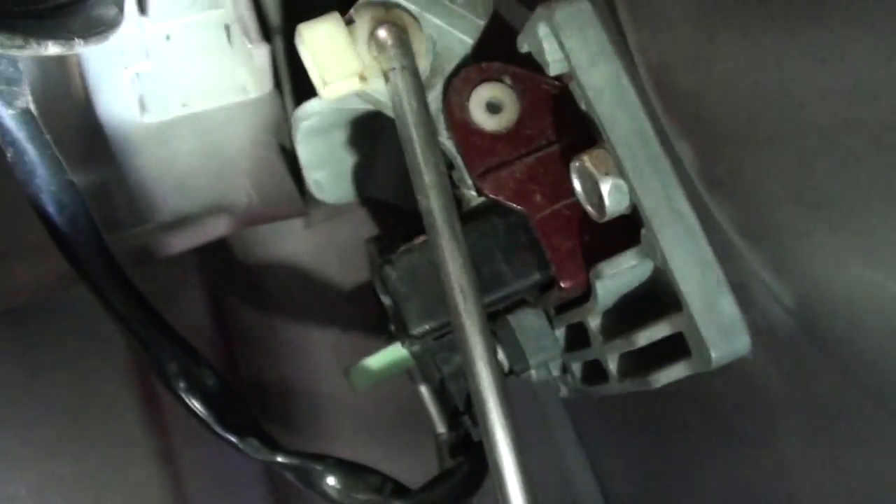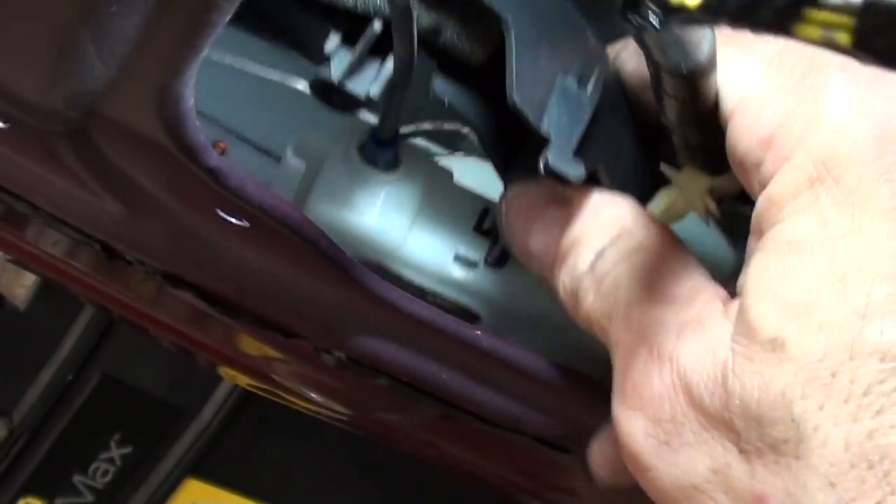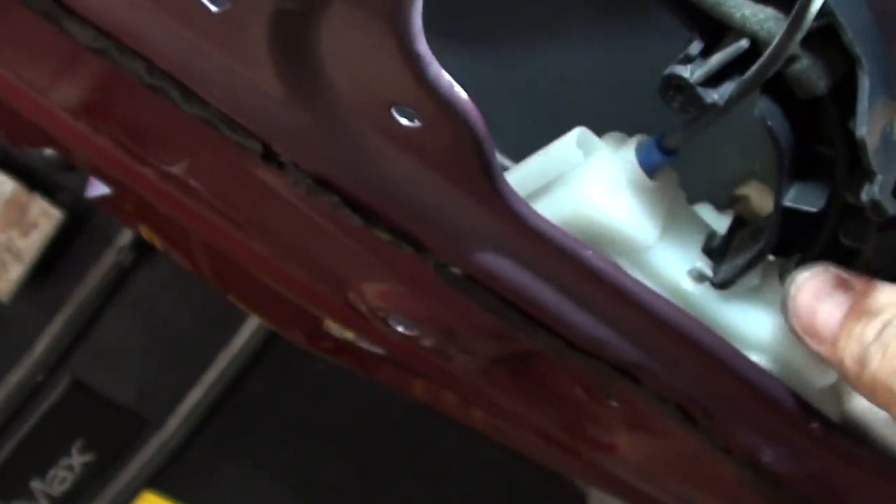Further up, you see that green one back there? You've got to figure out how to get that one off — it's more of a touchy-feely situation. That green piece right there — you pull it towards you and it unclips the actual rod that goes there. Now the assembly is loose.